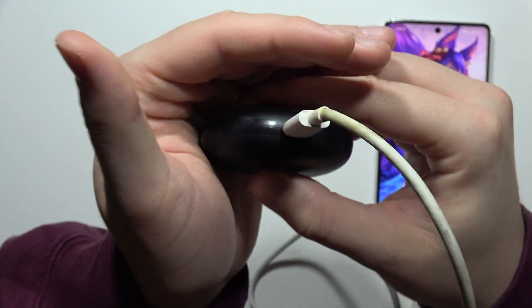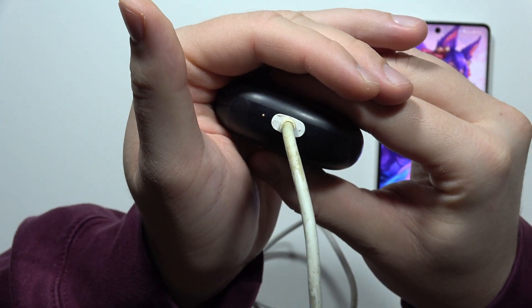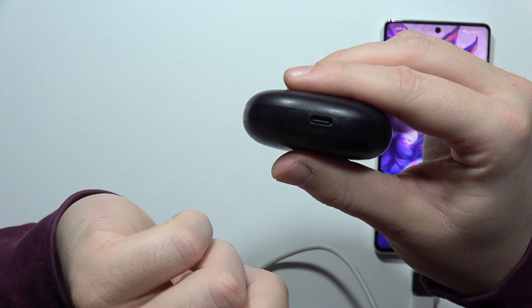Now I can see this information at the bottom. As you can see, this indicator is turned on, so it means that my device is actually charging. When I take this cable off, this indicator disappears.